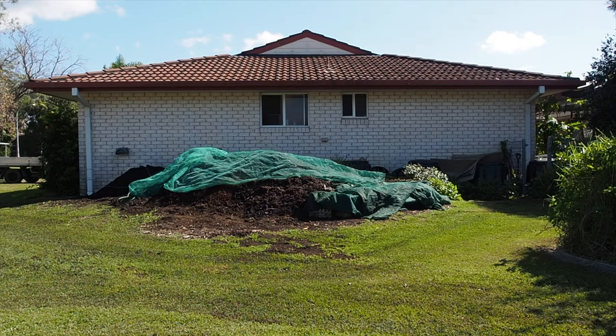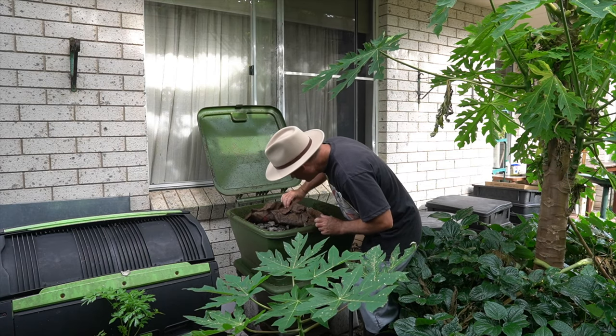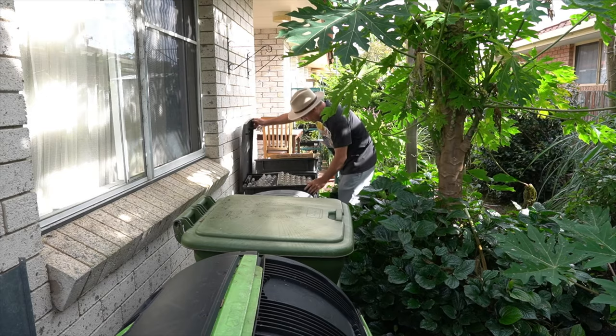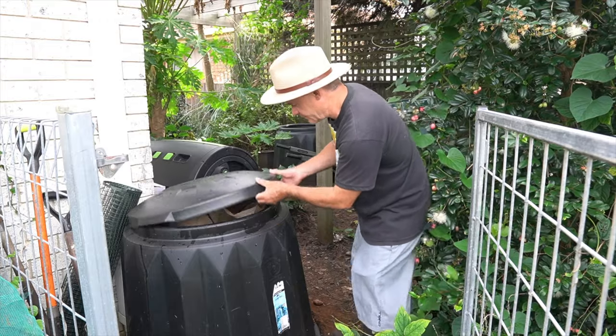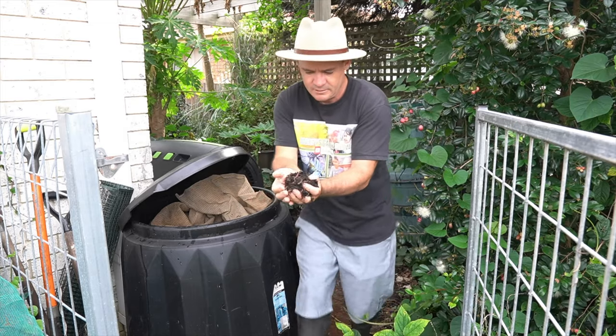My name's Marty Ware and I'm an agricultural horticulturist right here in Australia. If you want to learn worm farming and grow amazing plants using worms, please subscribe to my channel — there's lots of cool content coming up for you to devour.